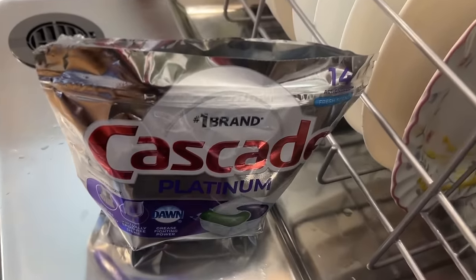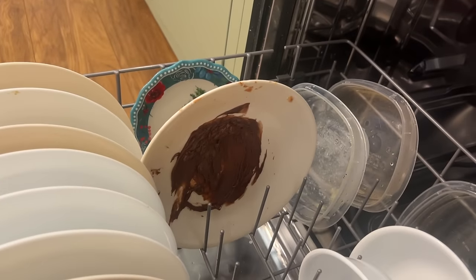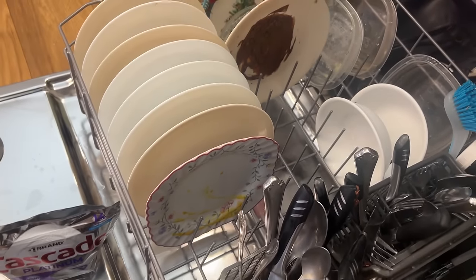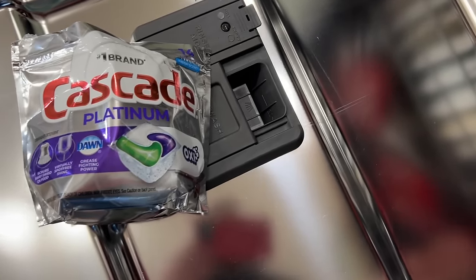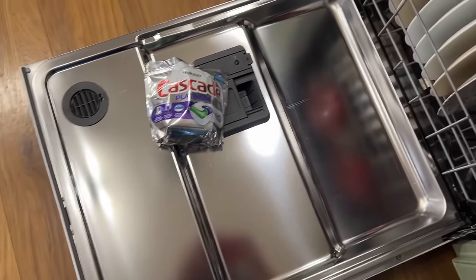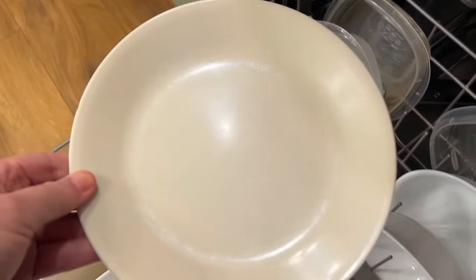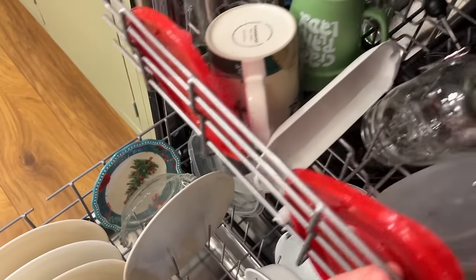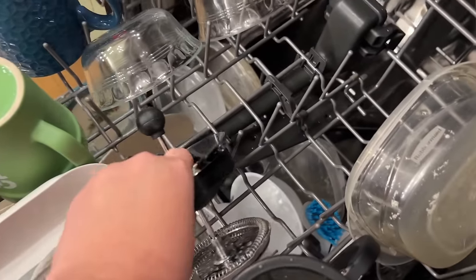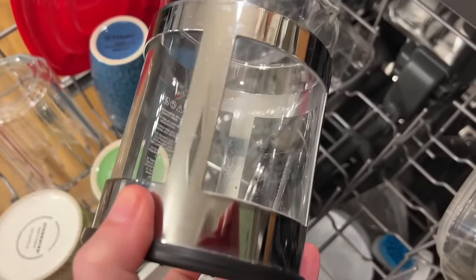The next one is Cascade Platinum. I've got some mustard and my Nutella — we'll see how this one does. The Cascade Platinum — look at that shiny dishwasher. Here's our Nutella plate: totally clean, squeaky clean. Everything looks all sparkly. Coffee pot looks all sparkly. Not really a few water spots, but not too bad.